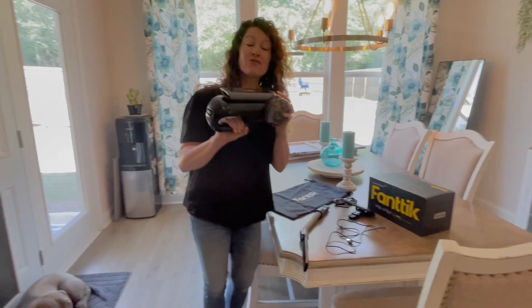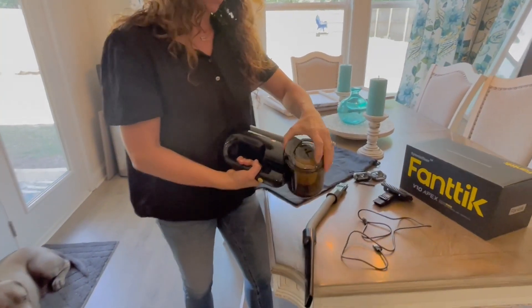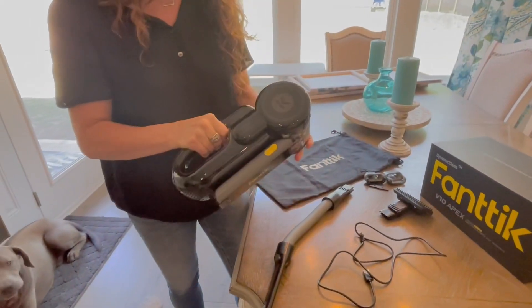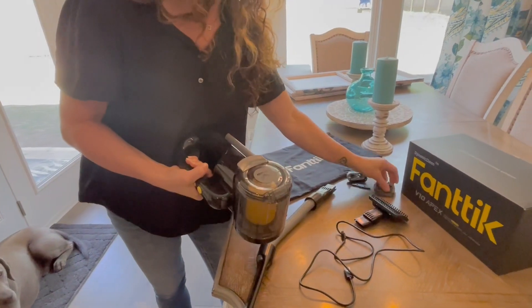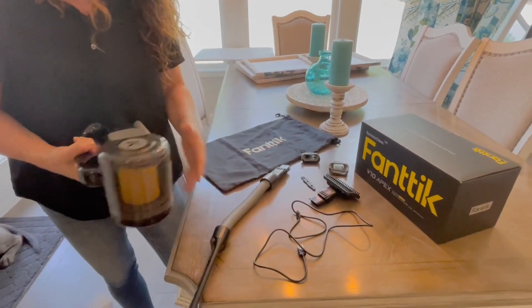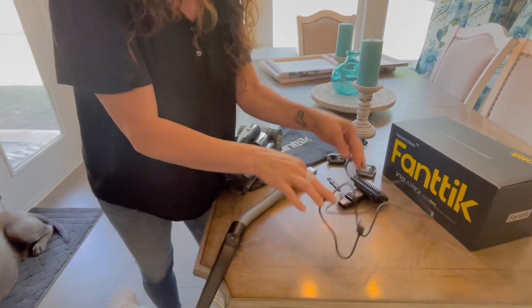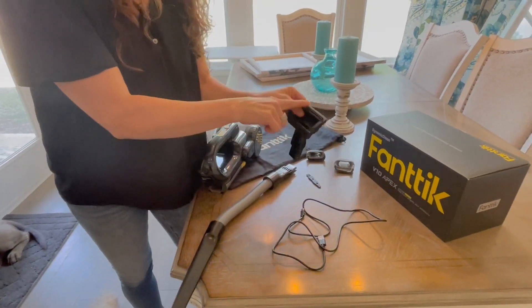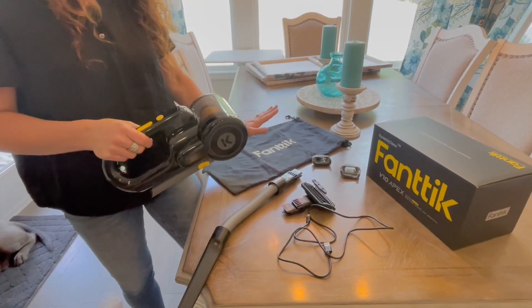First of all, it is fully rechargeable, which I think is awesome — I do not have to plug it in to use it. It is easy to clean just by popping it open, and super easy to change the filter as well. It comes with the attachments you see here, including a nice hose to get into those little crevices. It even comes with a cord to recharge, and a bag to store everything in.